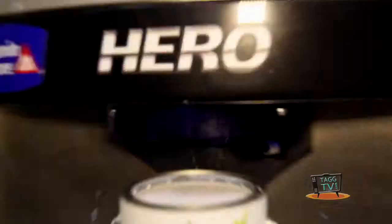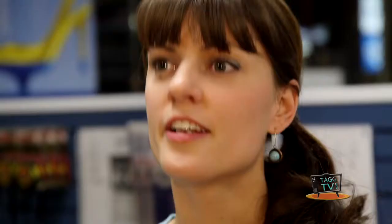When you go to a big box store, you're going to get whatever the computer spits out in the can because they're not trained, and they don't have the staff training to actually be able to match by eye. So we send out that color in the can, matching that exactly every time.